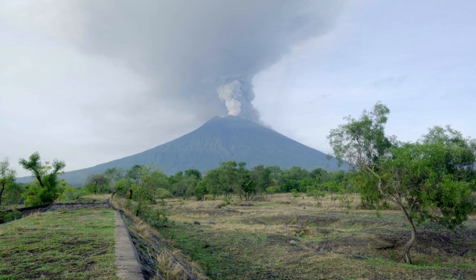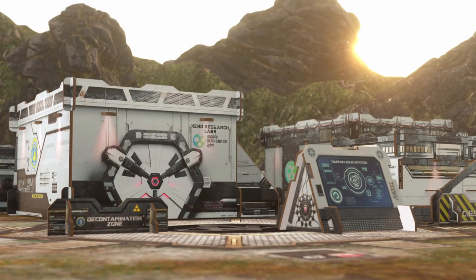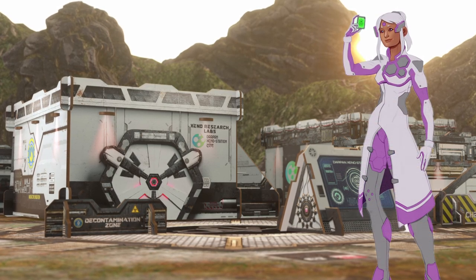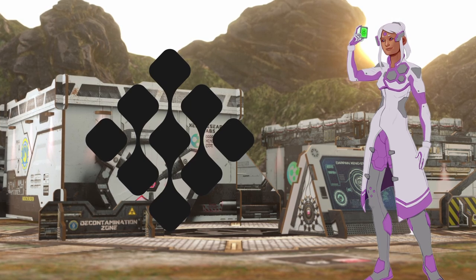Luckily, you're in Chula — Dergama specifically. When the winds blow, they scatter those microspores far and wide, and Chula's volcanic activity can scatter them across the entire planet. You may have already put this together: Darpan's project, Pandora's interests, Magna Obra and Equinox — you can see why there's some concern over Darpan Station.